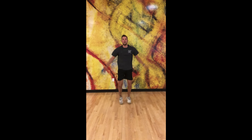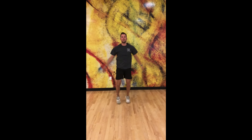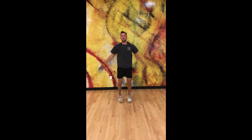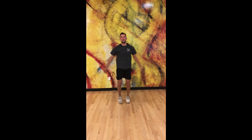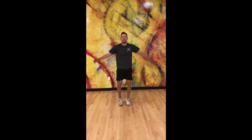Here we go, ready? 1, 2, 3, 4, 5, 6, 7, 8, 9, 10, 11, 12, 13, 14, 15. Okay, awesome.